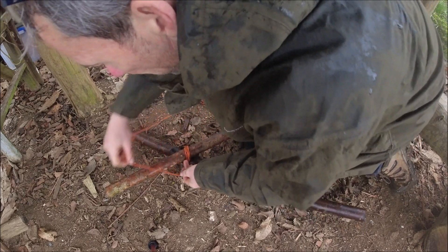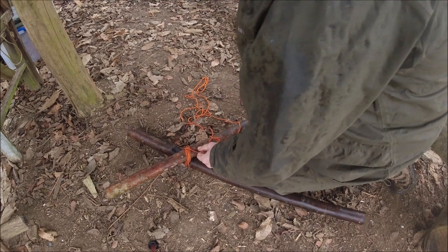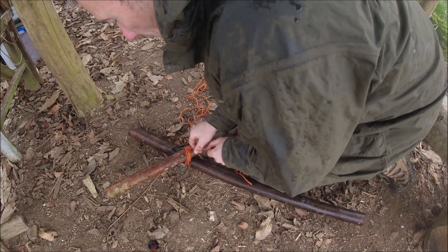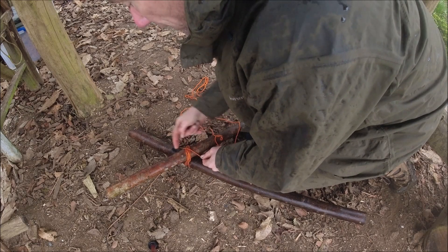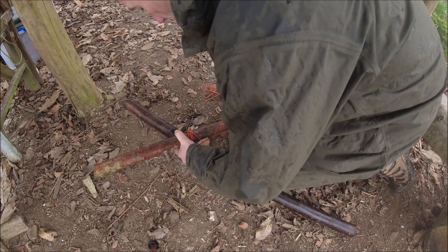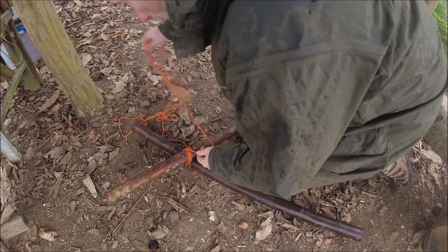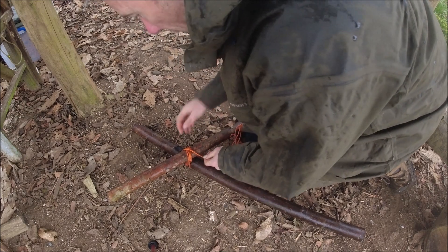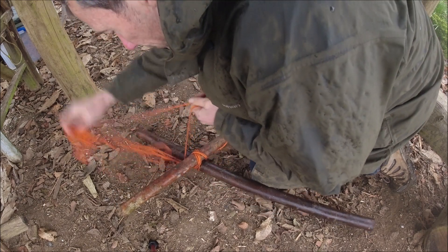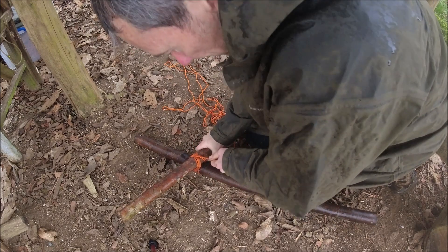I'm pulling those in nice and tight. Now I'm going to go around the back and put in some turns in the other direction — if you think of those as being horizontal, I'm now going to go the other way, which would be turns on the vertical. So one, two, and then a third turn.